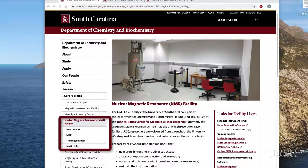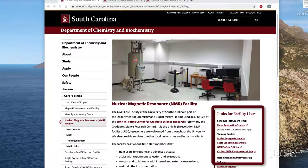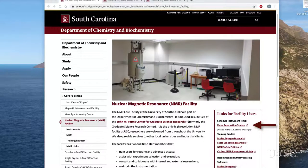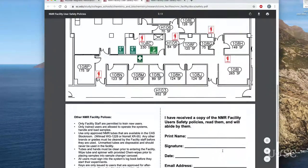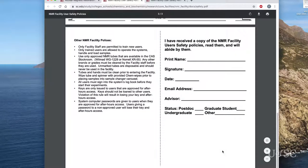The left column on the facilities web page contains links for information about the instruments, contact information for the staff, and the training request form. In the right-hand column there are important links for users. At the top is a link to the online scheduling system called FACES — we will go into details in a separate video. There is also a link to download our Bruker TopSpin manual that covers in more detail the information in these videos. Please download and read this short manual before your training session. Finally, there is a link for the NMR facility's safety policies.